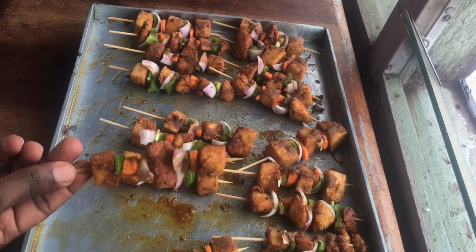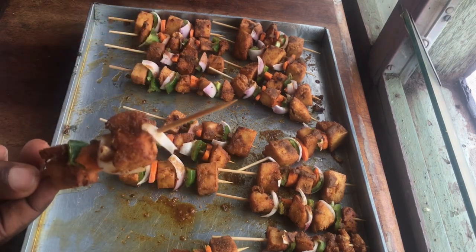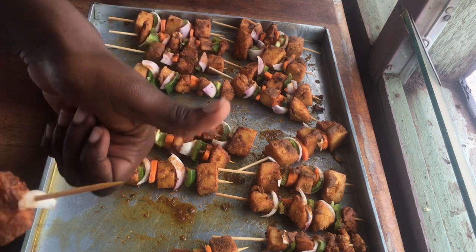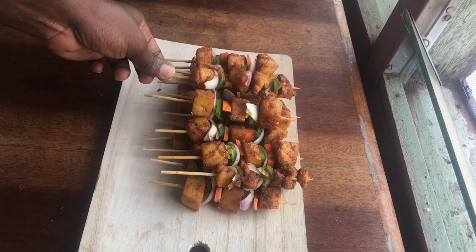It's time for me to taste this. This is actually my first try and I feel like it came out so nice and so delicious. Thank you for watching — I'll see you guys in my next video. Don't forget to subscribe. Bye!